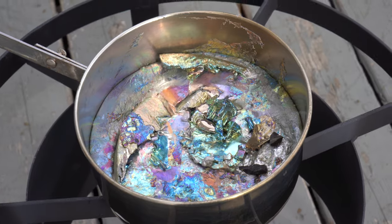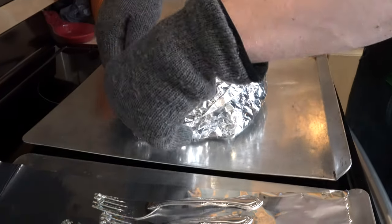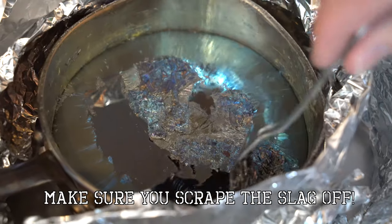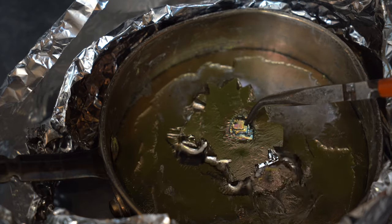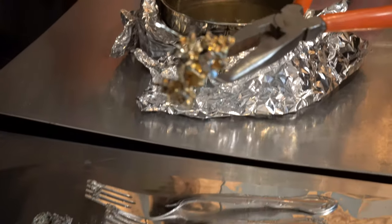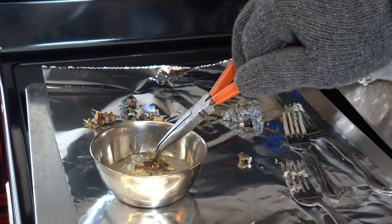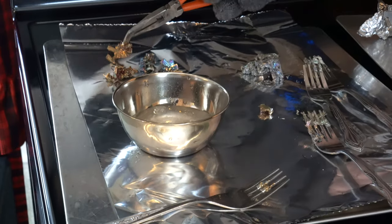By this time, our bismuth is melted and we can start the crystals growing. We insulate the pot with a few layers of tin foil. Make sure to keep the pot completely still. Let's make this one golden yellow. You have a very small window in which you can change the final color — if you wait too long after pulling the crystals out, you will not be able to change the color at all. By selectively dipping into the snow, we can change part of the crystal's final color or all of it.